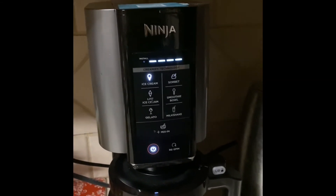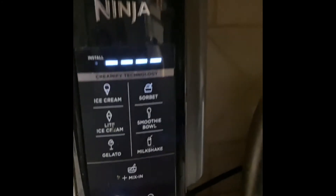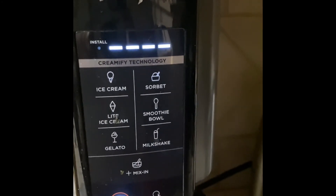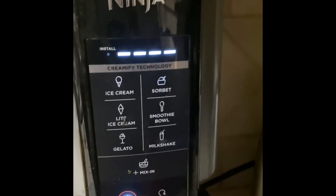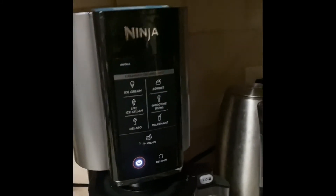Also, once it's finished, if you want to add chocolate chips, you can do that. They do have a feature here where it says 'add in,' and you can just put it in there, put it back on, and just add something to it.